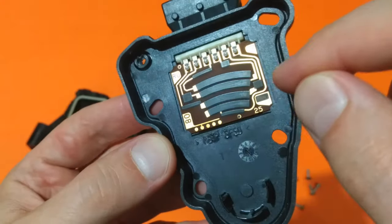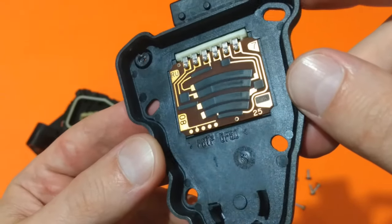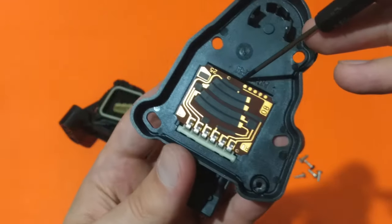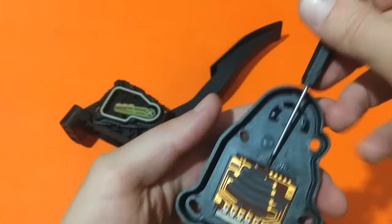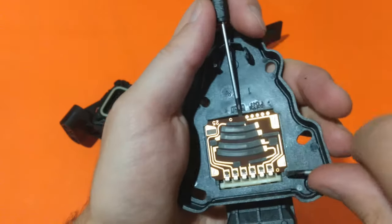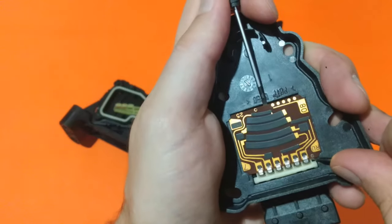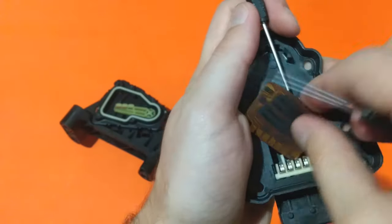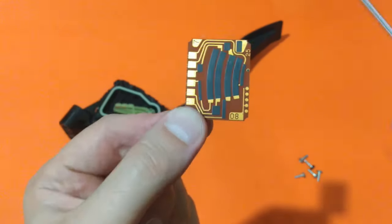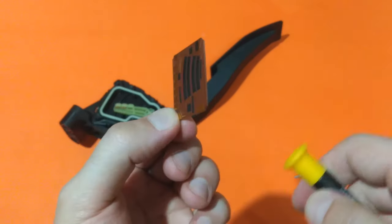My plan is to clean the printed part of the potentiometers with some sort of alcohol-based cleaner. Now let's try to remove the printed circuit board — this can be done using two screwdrivers. With one you elevate this part of the board, and with the other you push it like this. And here it is.